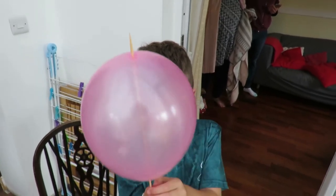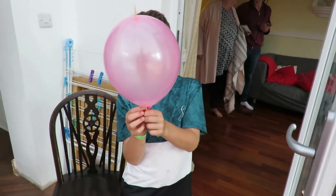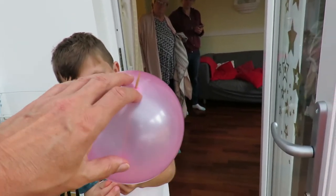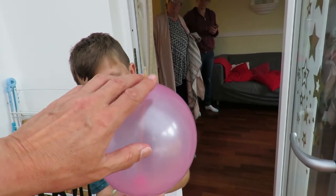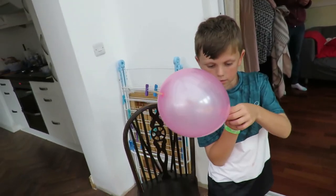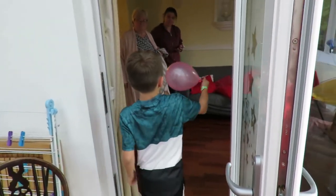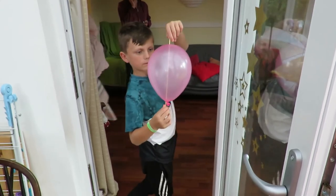So we actually managed to get all the way through in the end. What I did was I held my finger over this end to hold it still while I was pushing the thing into it. And there's a little bubble there — that doesn't matter. So there we go, we did it. Barbecue skewer through the balloon, using washing up liquid.